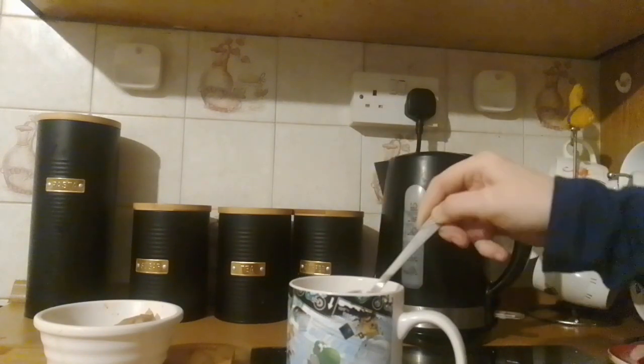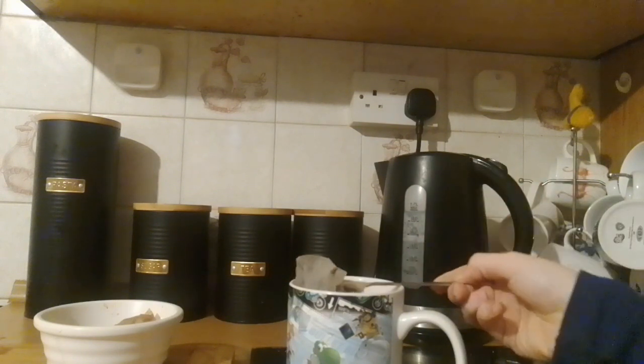Stir the cup until it's as strong as you like, then grab the tea bag. If a bit of tea gets on the spoon, just dab it off, and plunk the tea bag into wherever you put your used tea bags.